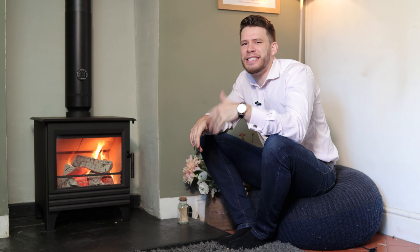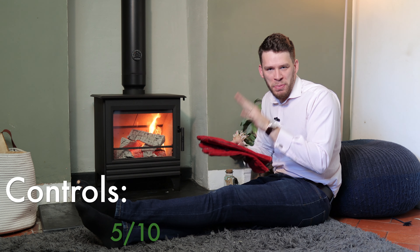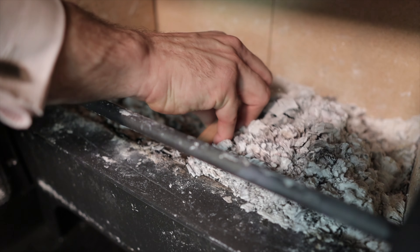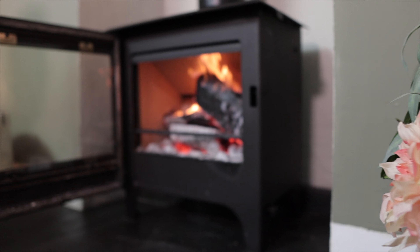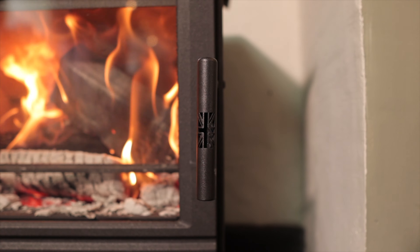Obviously it goes without saying that it's DEFRA approved and eco-design ready. This stove comes with a pair of gloves, which is great because the handles do get a bit hot. It's a wood-only stove, so there's no grate or ash pan and no tool that you need. It does have a really deep burn area, so you don't get the same issues with smoke spilling out the front. I really like the main handle design which, as standard, has a Union Jack laser cut into it, which is quite cool.